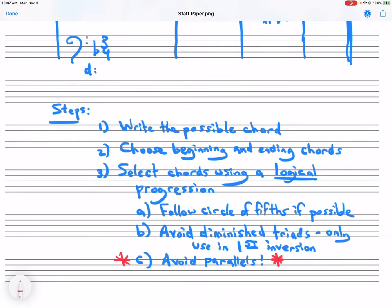Step one: we're going to write out all of the possible chords that could harmonize each melody note. Step two: we're going to choose the starting and ending chords, because usually we know what those are. And then three: we're going to try to fill in the rest of the chords with something logical, following the circle of fifths if we can, avoiding diminished triads because we only use diminished triads in first inversion, and watching out that we don't write a parallel — so avoiding parallels.